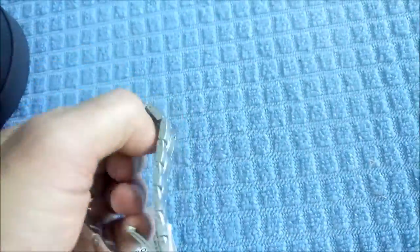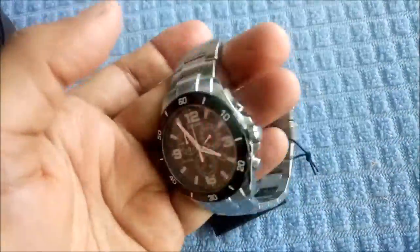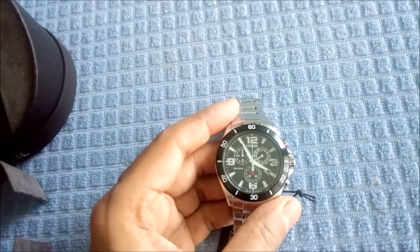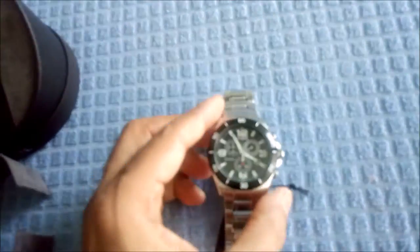It's a nice looking stainless steel watch and it's waterproof, so you can swim with it and you can shower with it. I believe it's waterproof up to either 50 or 100 meters.